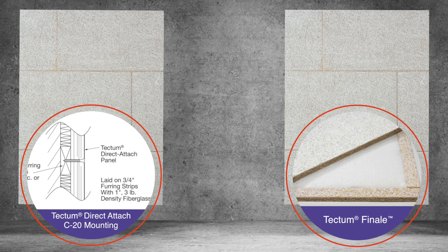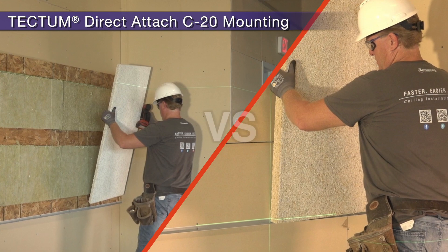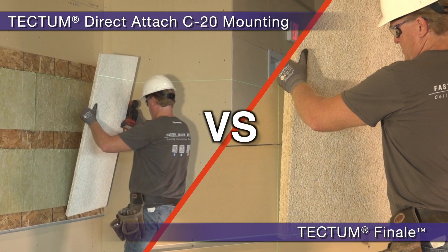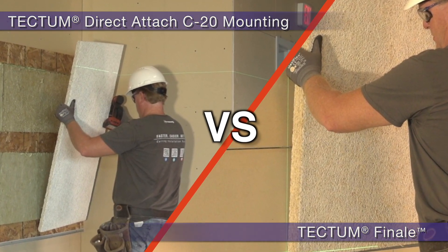Finale panels are available in the same face dimensions as standard Tectum panels. Let's put Tectum direct-attached panels up head-to-head against Tectum Finale to see which panel is the fastest and easiest to install.